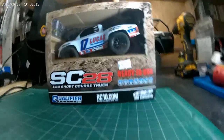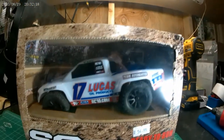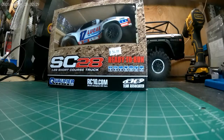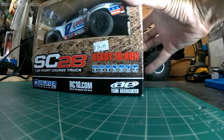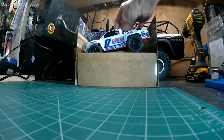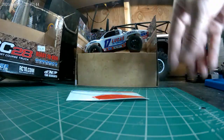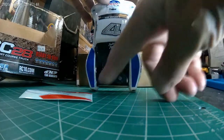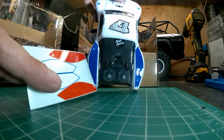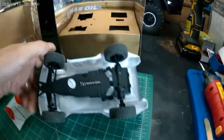Today we've got the Team Associated SC-28 Short Course Truck, Lucas Oil Products, ready to run — everything you need, ready to go. And this thing is pretty cool. It comes with stickers already on, except for the ones on the back part. They give you a set of red and blue, so if you get two of them you can put different stickers on and tell who you are when racing, which makes sense. Pretty sweet.